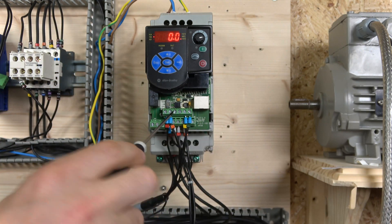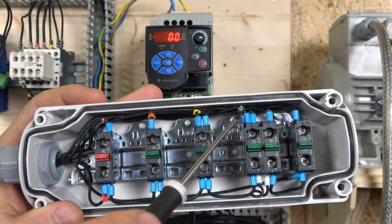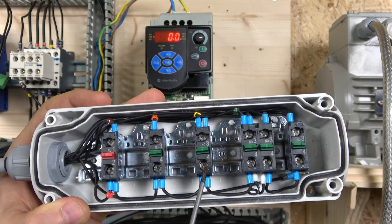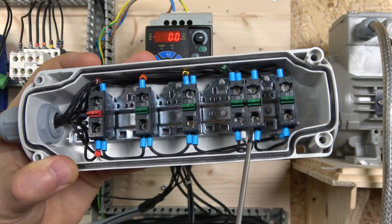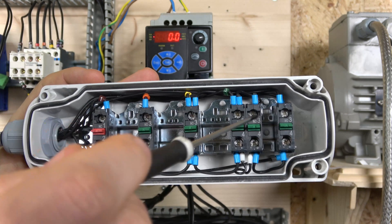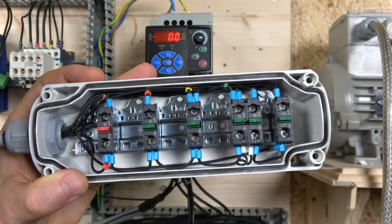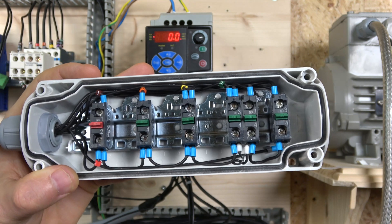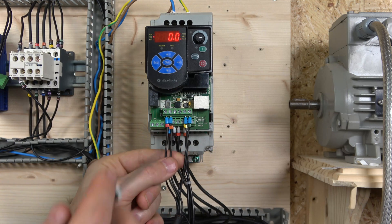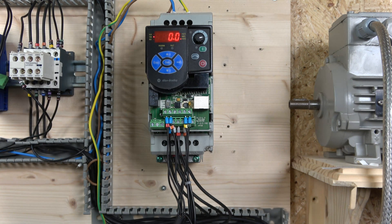Terminal 3 stays empty. For speed selection we use terminals 5 and 6 — speed 1 is terminal 5, speed 2 is terminal 6. Speed 3 requires both terminal 5 and terminal 6 to be closed simultaneously, which is why we have two contacts wired in series, both returning back to terminals 4 and 5 respectively. So pushing both switches closes them and activates speed 3. We can actually have four speeds if we wish. The only terminals used are 2, 5, and 6.